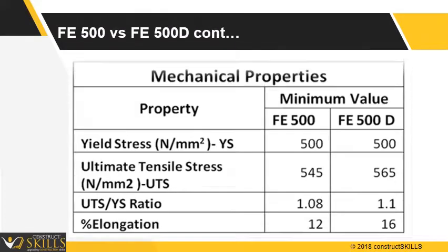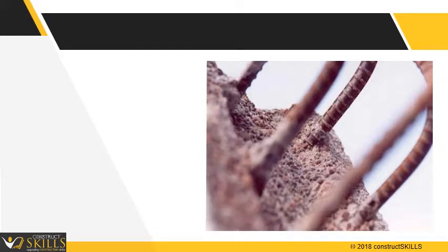The table shows the ductility and elongation properties of FE 500 and FE 500D. TMT bars along with concrete are able to carry large loads and offer protection to a structure against earthquake and windstorms.